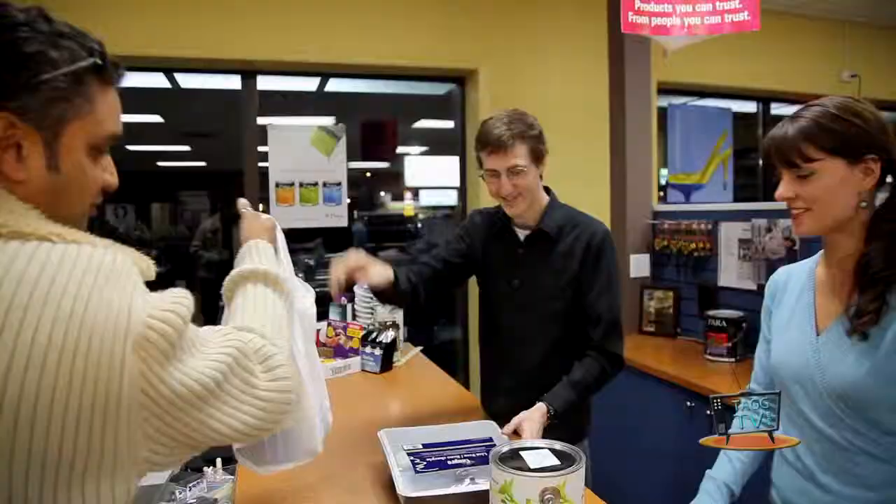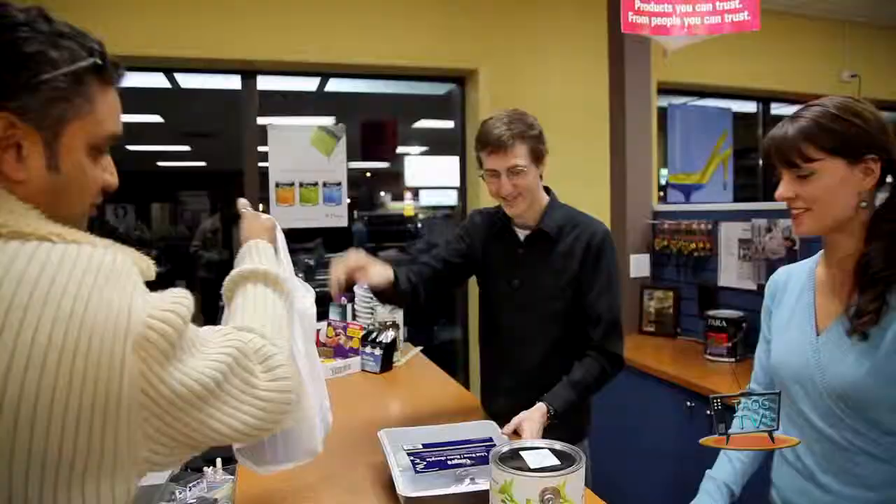How did you enjoy your shopping experience with us today? It was fun. Thank you so much. No problem. I'll help you to your truck, sir. Thank you.